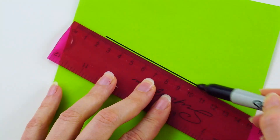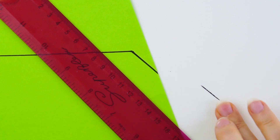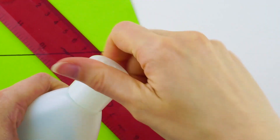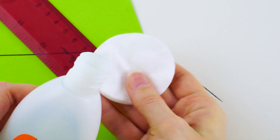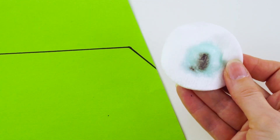Permanent marker remover. Accidentally mark a surface with permanent marker? No problem. All you need is nail polish remover. Put a dab on a cotton pad, rub the spot, and watch the mark disappear. That was easy.